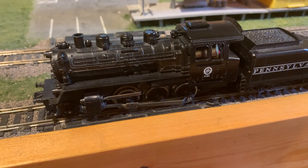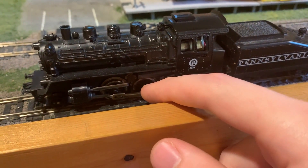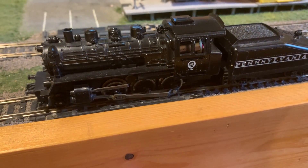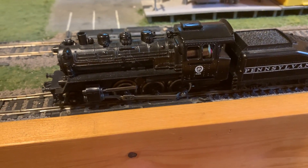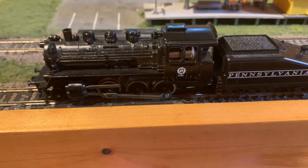One problem that I've seen with every single one of these I've encountered is that the middle axle gear has a tendency to split, causing the model to no longer work. That gear isn't really hard to replace though. I did it on this one — put in a brass gear that I had on hand and that got it working.